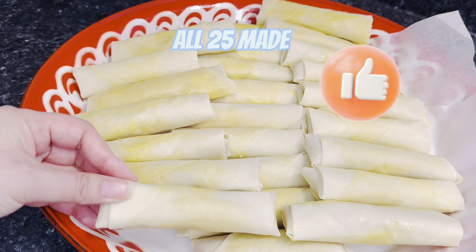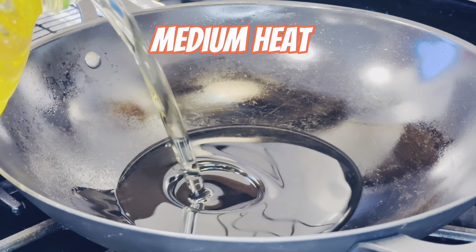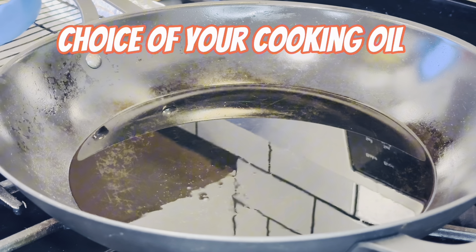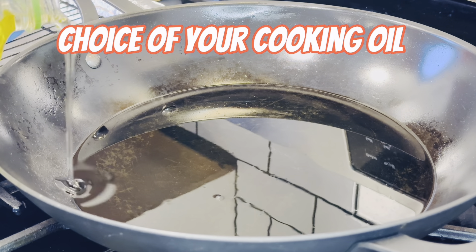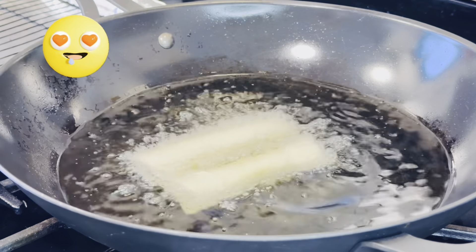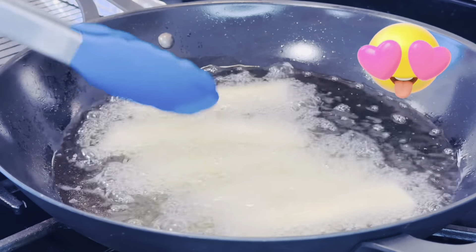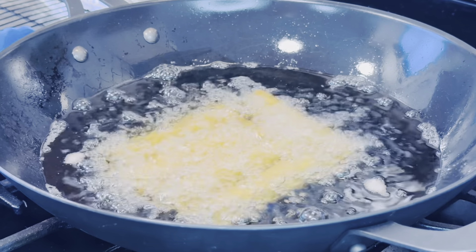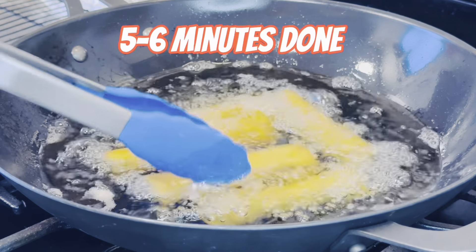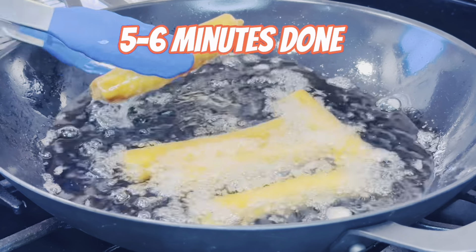Now that we're done wrapping all 25 — look at how beautiful they are! Let's start frying. I have my heat on medium and I'm adding cooking oil — use whatever cooking oil you prefer. Add enough oil to cover your egg rolls. My oil has been heating on medium for three minutes and it's ready. I went ahead and put in my egg rolls — they're not too thick or big, so they only take five to six minutes to cook.